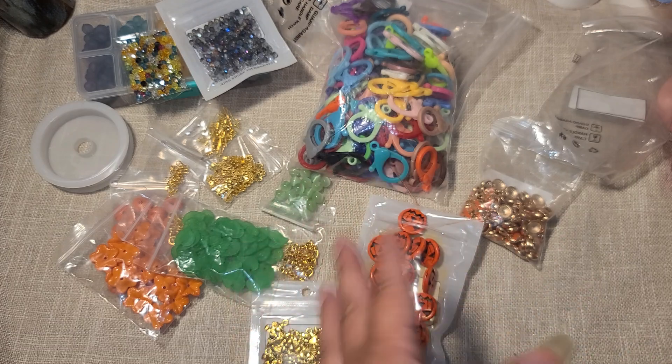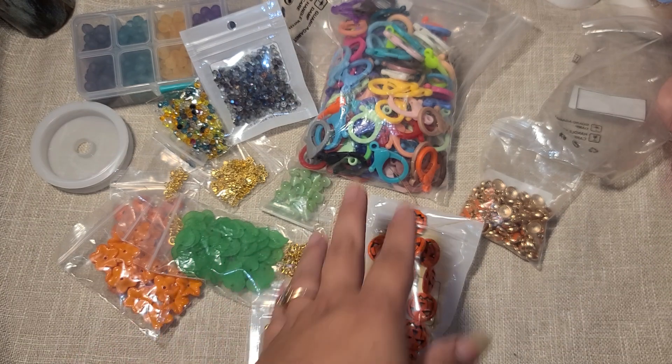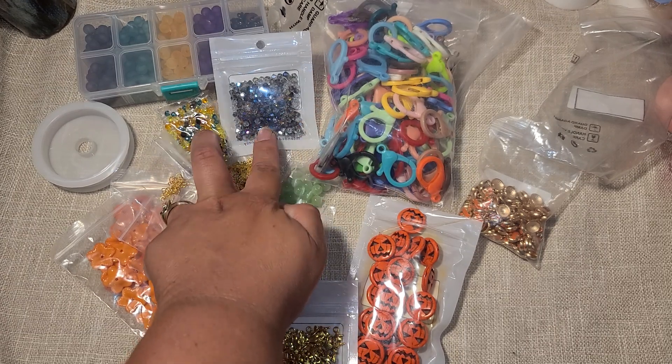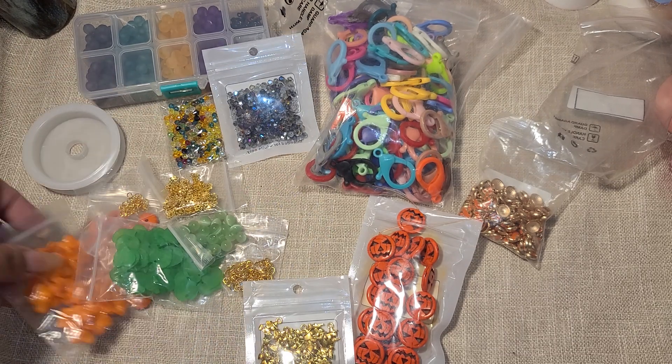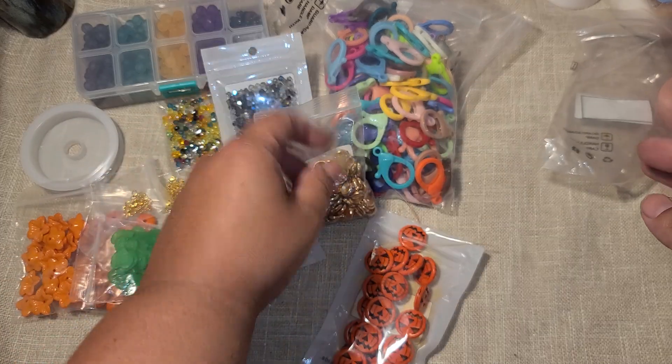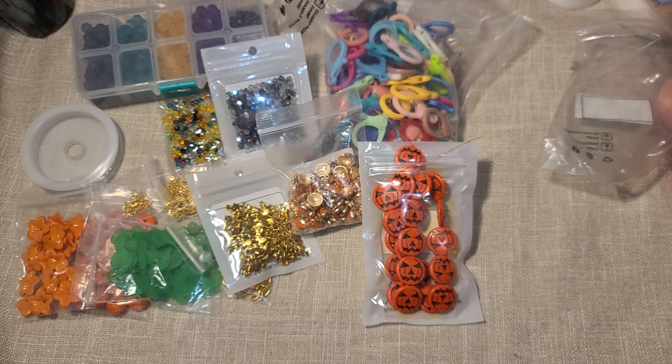When you break it down to $36 for all of this, I feel like that's a really good deal. If you were to piece this together from a local craft store it would be very expensive — this bag alone has 100 pieces, those little beads have 200 pieces, 50 charms, 100 charms, and this whole strand of jack-o'-lanterns was $1.35 when you get fewer from a local craft store. If you have any questions please let me know in the comments, and thank you so much for watching — bye guys!